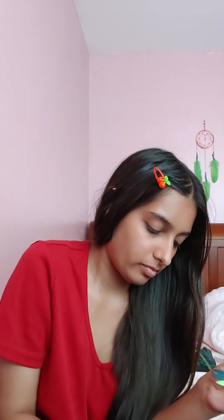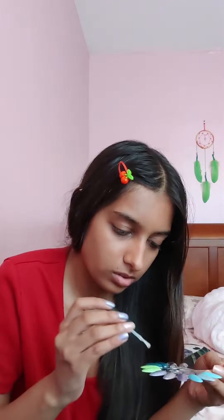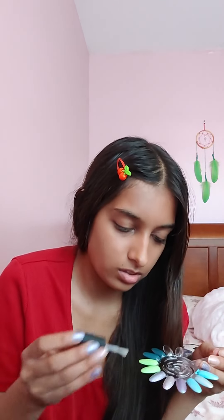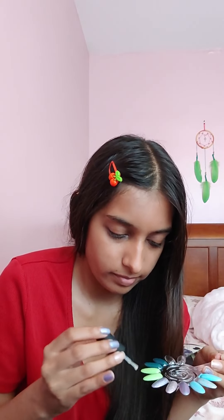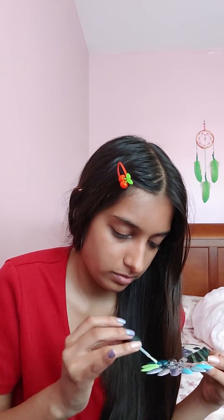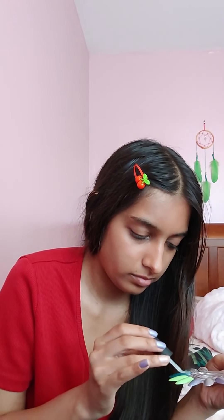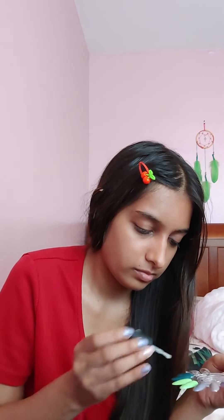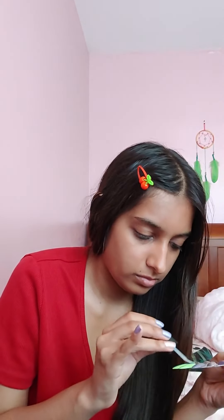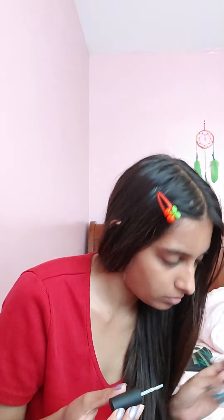Okay, matte. You guys can see the difference.